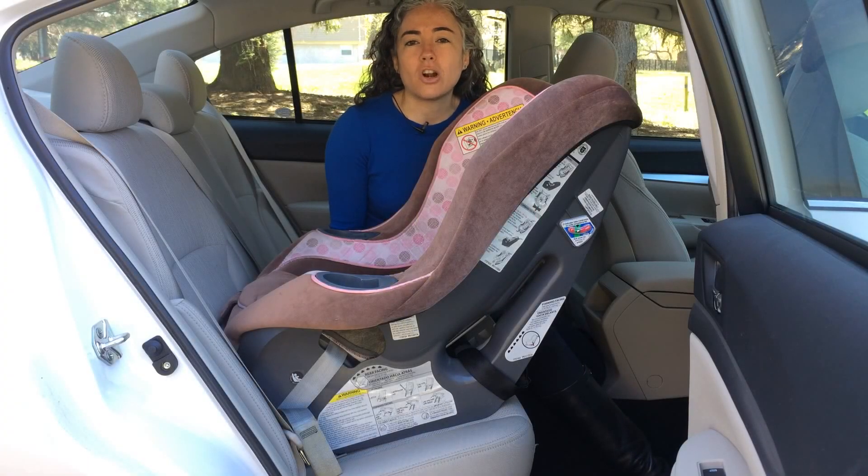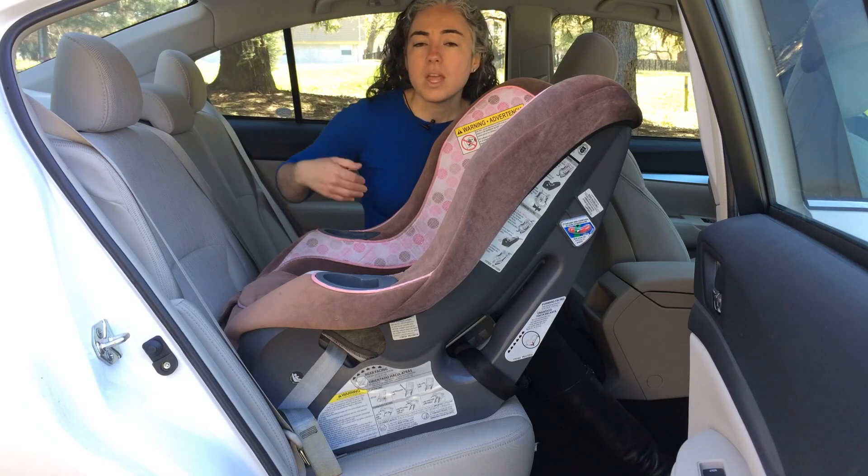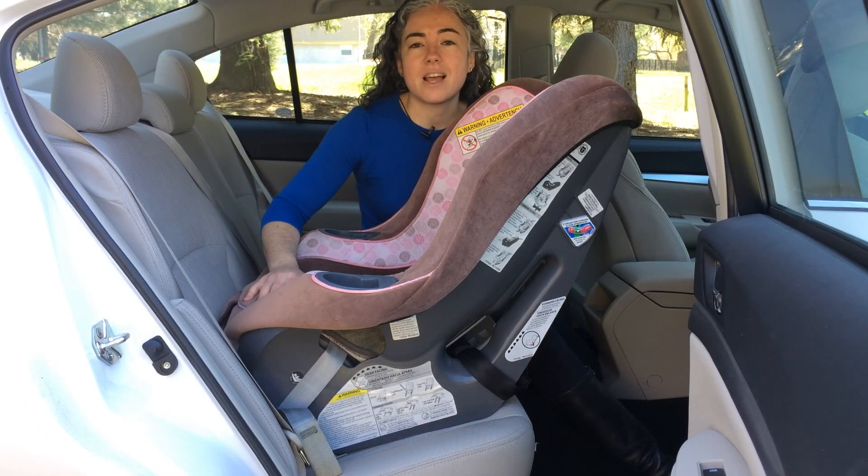Have you ever struggled to get your child's car seat installed tightly? Did you know that the answer might be as simple as where you're pulling the belt? Let me show you what I call the inside outside trick.